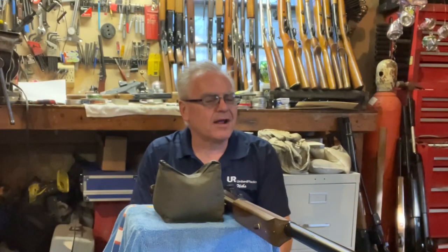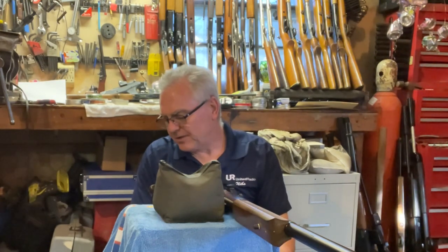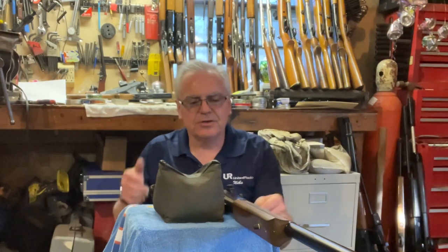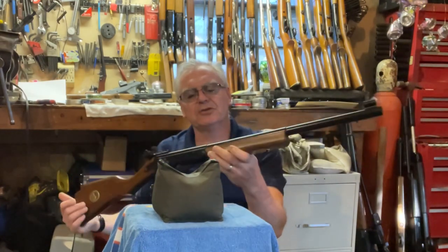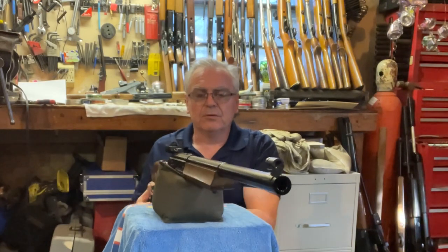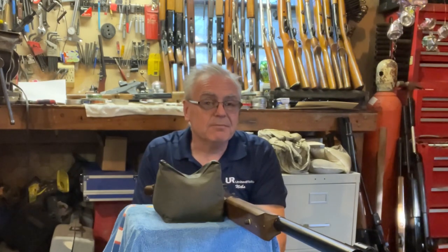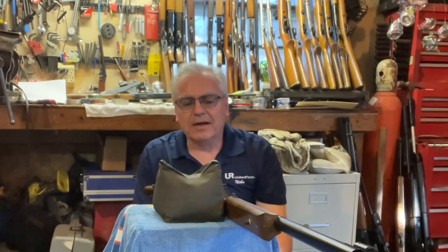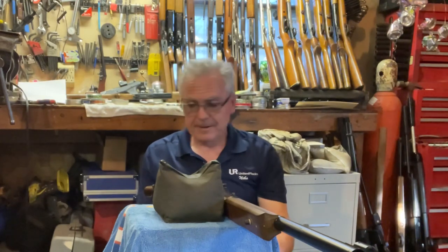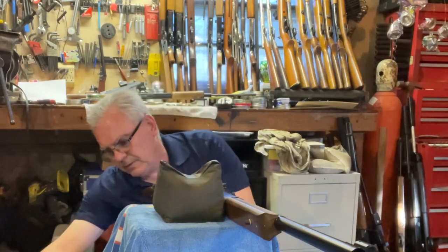Hey there friends, Nibs again out in the garage doing a little bit of goofing around tonight, a little bit of plinking. I wanted to put together a video testing out the new Daisy 499B BB gun I showed you guys the other day. It's a real good shooting gun, and several people suggested I search out Daisy match grade BBs. It did fantastic with the Umarex and Crosman BBs too, and didn't do bad with the Daisy standard BBs either.